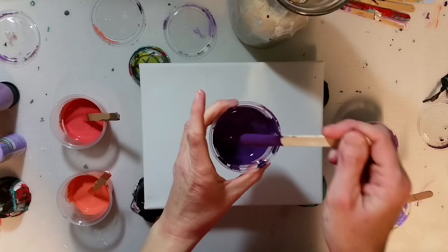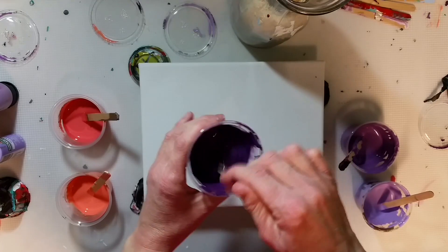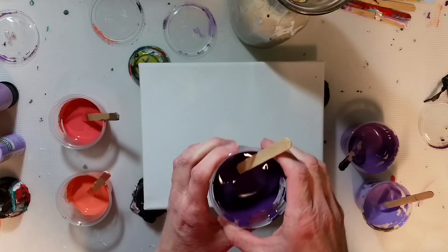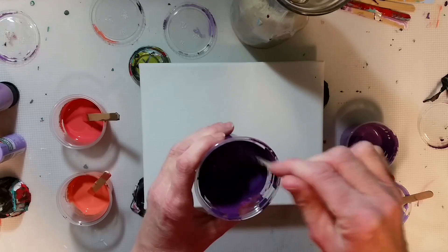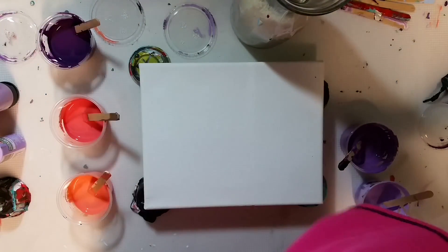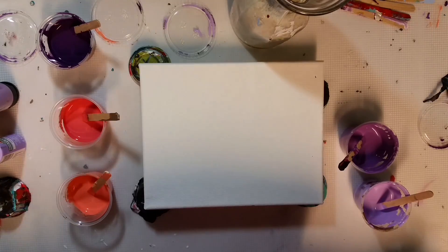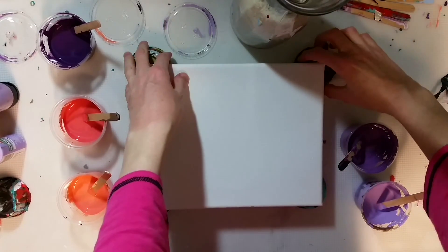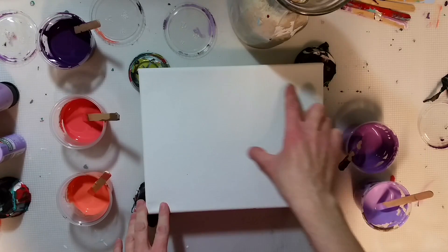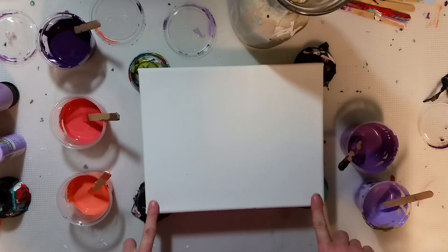I mixed a little black in with my eggplant to make it just a bit deeper for the night sky. All these colors are a little bit lighter than they will dry because of the Floetrol and the matte fluid medium, which are white but will dry clear. I think I'm going to do a swipe — Debbie at Acrylic Pouring did a swipe with a wet paper towel on her channel and it worked out really well, so I'm going to try that. The idea is to go from dark to light purple, then dark peach into light peach.